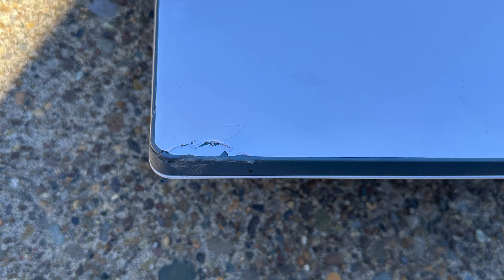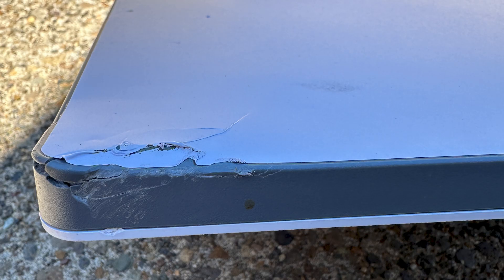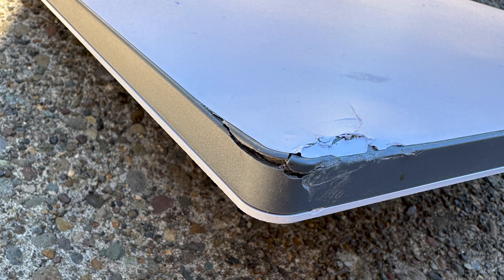Fortunately, it still works. It came down and hit mostly on a corner, as you can see here. When I got home, I was able to test it — it still connected just like normal. I did a speed test from 30 feet away, 60 feet away, and 100 feet away, and it's still doing just fine.